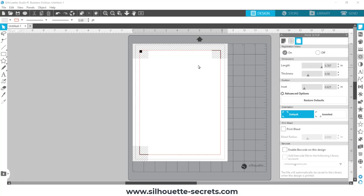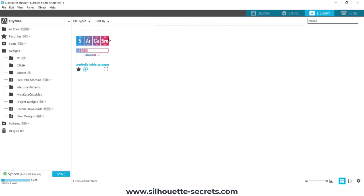Click on the restore defaults and that's going to be your best option and your most accurate read for a print and cut. Anything in the cross-hatched area can interfere with that optical eye reading.